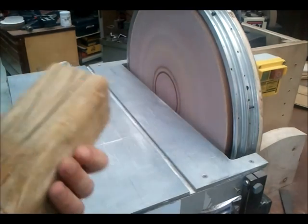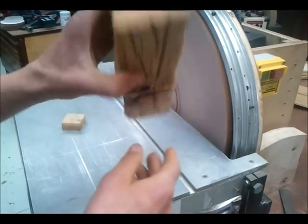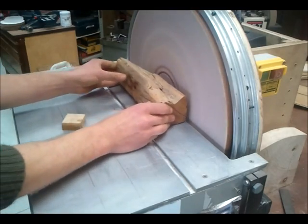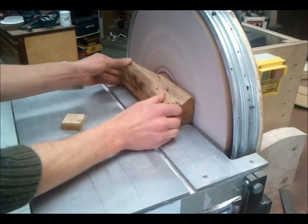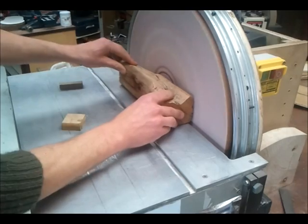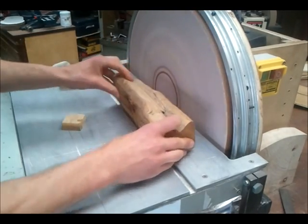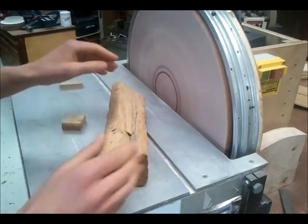If you've got a big piece, something like this, then you can sort of get away with putting it in the middle, as long as you're aware and you're ready to hold that edge down. You can get away with moving it along like that. That way you can do quite big pieces.